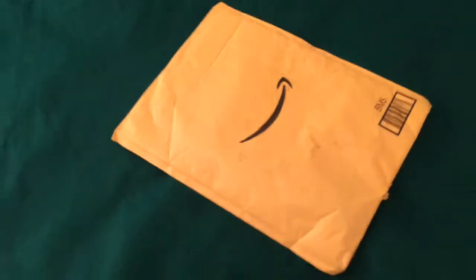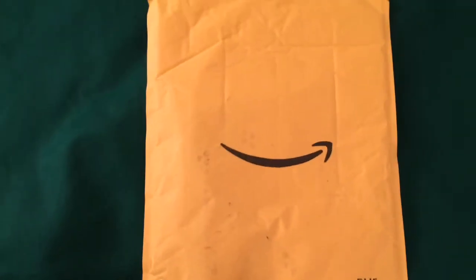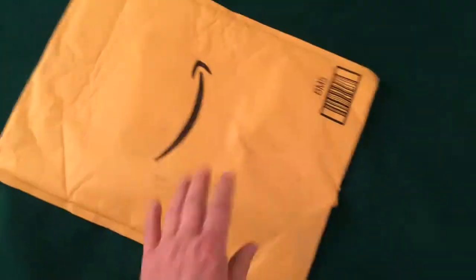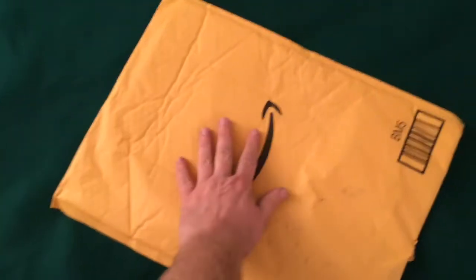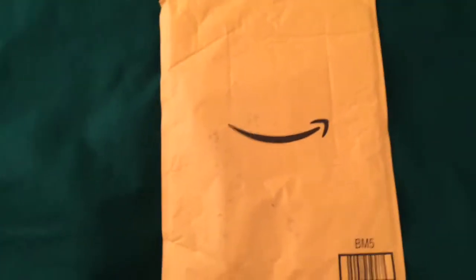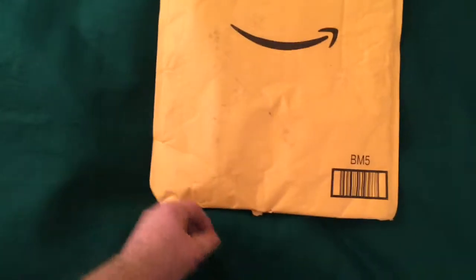Another one of these smiling packages — I guess that's a smile. Well, it's a pretty huge package. Look at the size of that thing. Feels like it's got some weight over here, so without any further ado, let's get this thing open.